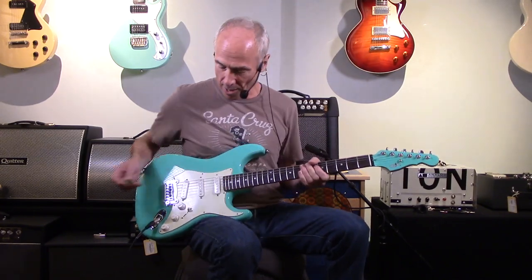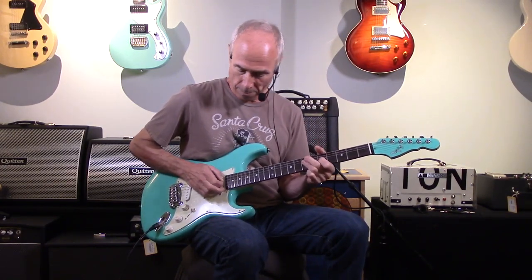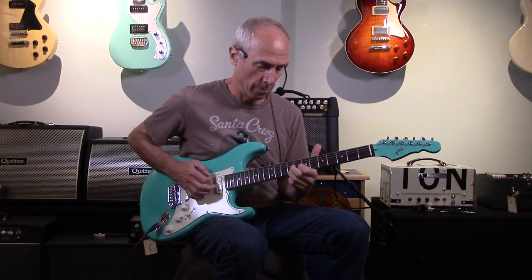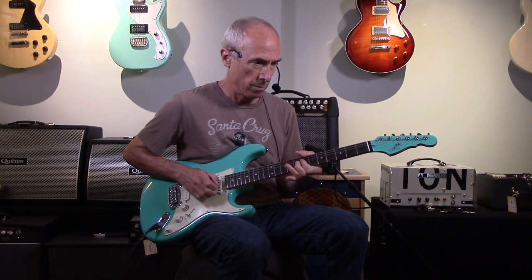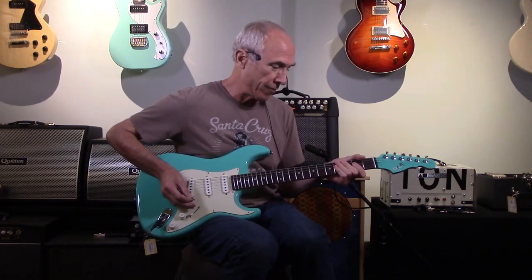In my hands right now is a G&L Legacy with matching headstock. It's a really nice color. Medium jumbo frets. Alnico 5 pickups. Stratocaster all the way, right? It's really got that feel. It's got all the classic overtones that you would expect out of a Strat. These medium jumbo frets make it super easy to play. Let's hear if you can rock out a bit — I'll just put it on mild overdrive.